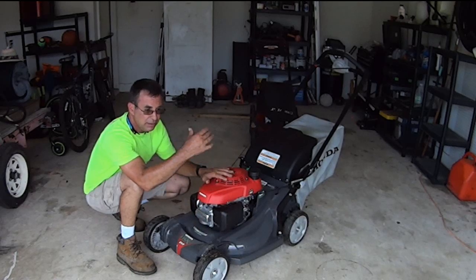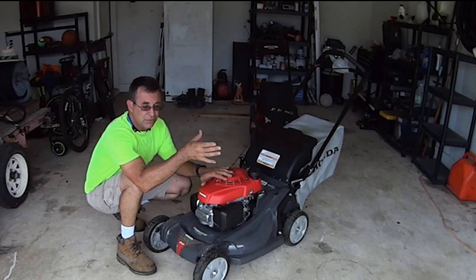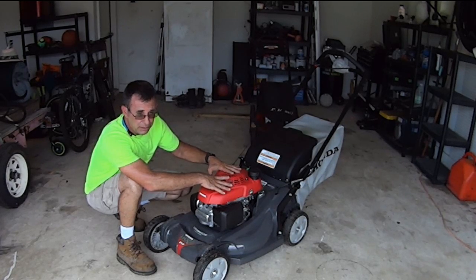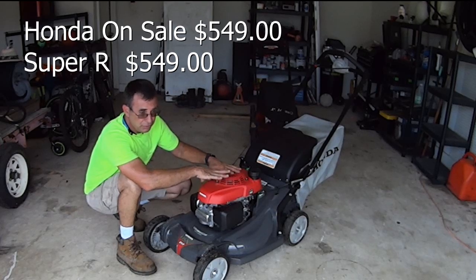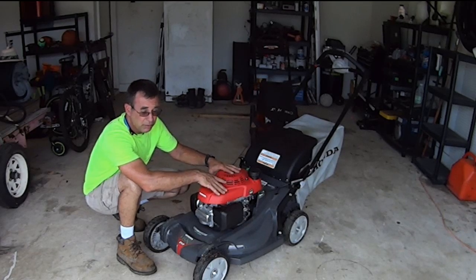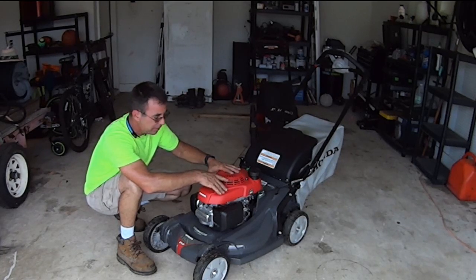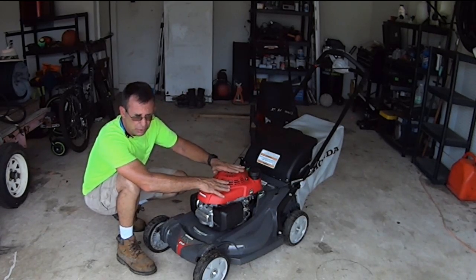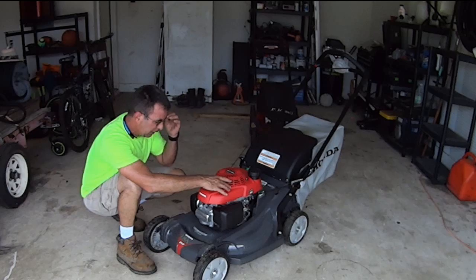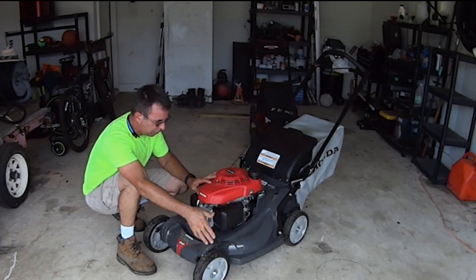The engine, wheels, deck, warranty, dealer close by — all that made a big difference, along with the price. This model was $649, on sale for $549 from Honda — not a dealer deal, nobody hooked me up. I bought it at All Seasons in Richmond Hill on Ford Ave for $549 plus tax — came out to about $583 out the door. They gassed it, oiled it, fired it up, and had it professionally assembled, not at a big box store.